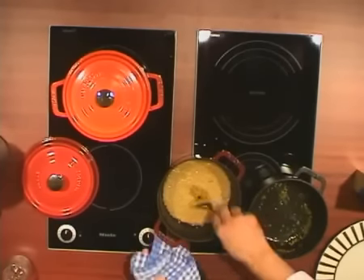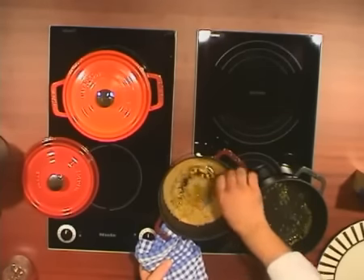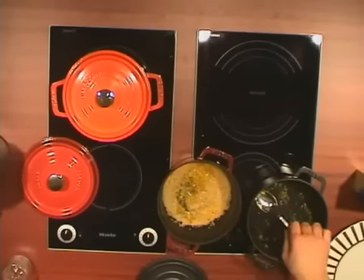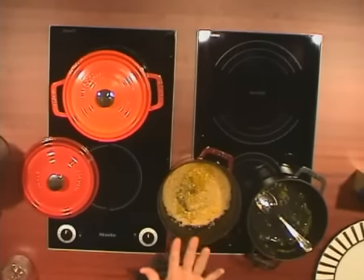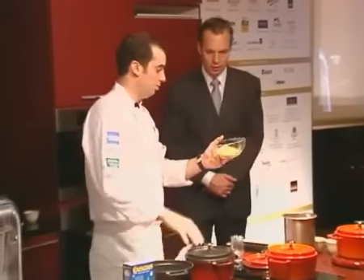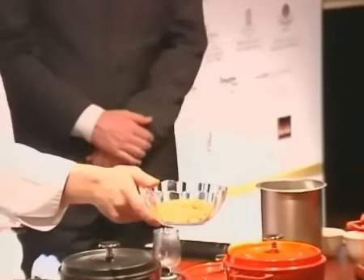He's mixing it in — we add the red pepper into the couscous. We let it dry, and once it's dry the couscous looks like this. He puts in the pepper and then cools it down.